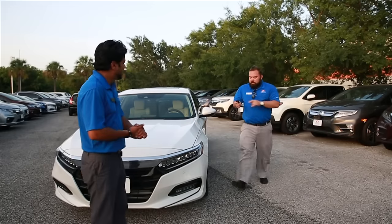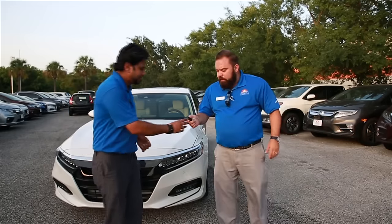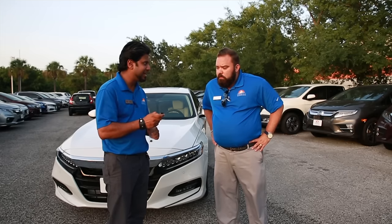Hey, hold up Babs, check it out man. What's up? Hey, what does this button do right here? This one right here? Yeah, that one. Let me show you. You're gonna like this.